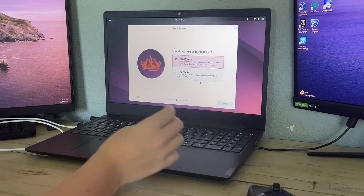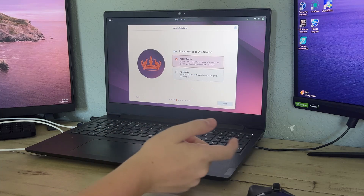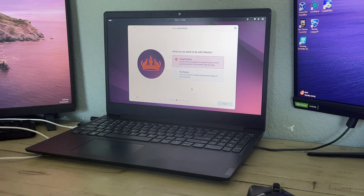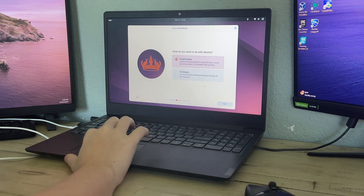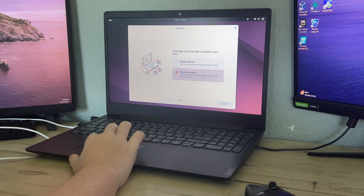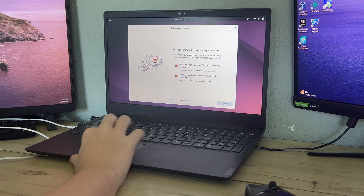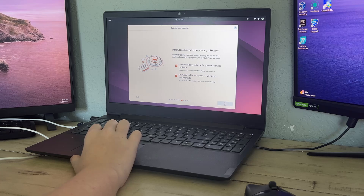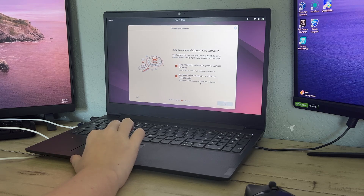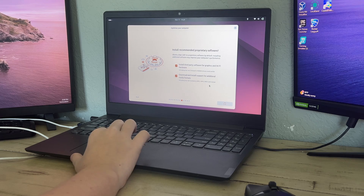You can either try Ubuntu off the USB drive or install it — we want to install it on our big SSD, so click 'Install Ubuntu' and click 'Next.' Select 'Interactive installation,' then 'Extended' installation. Click 'Next' and let it install third-party software for graphics and Wi-Fi.